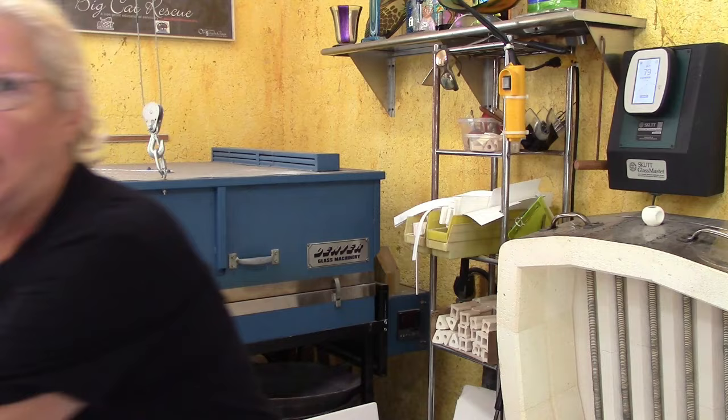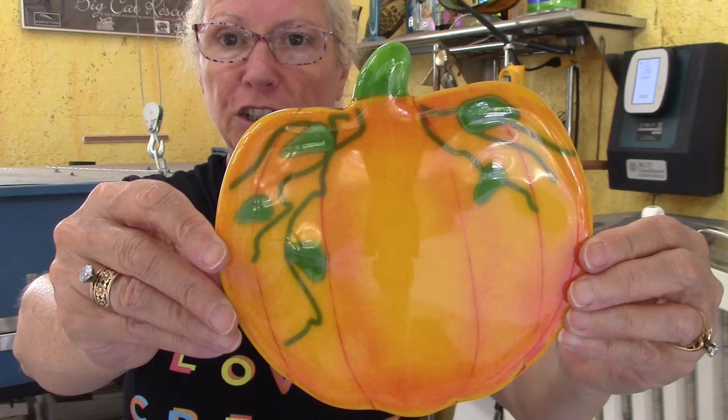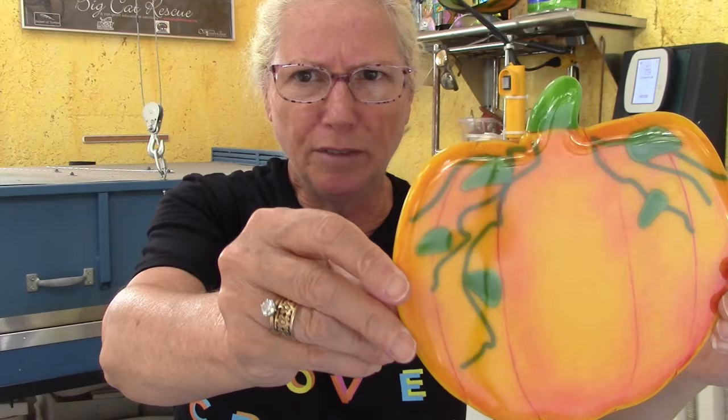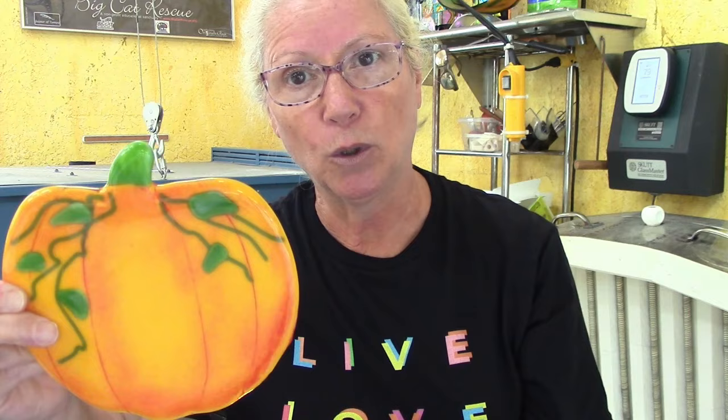Take this pumpkin for example — this was one of my recent YouTube videos. The pumpkin is marigold yellow, and the shading is opal orange frit in powder form. Look how that gives it nice shading and a really pretty color, transforming the pumpkin and giving you subtleties without using black.